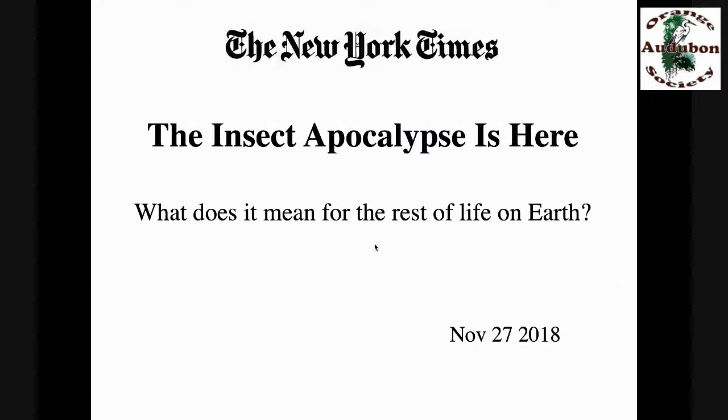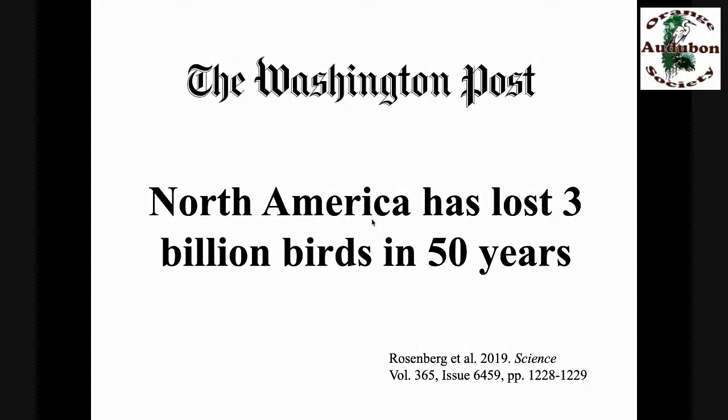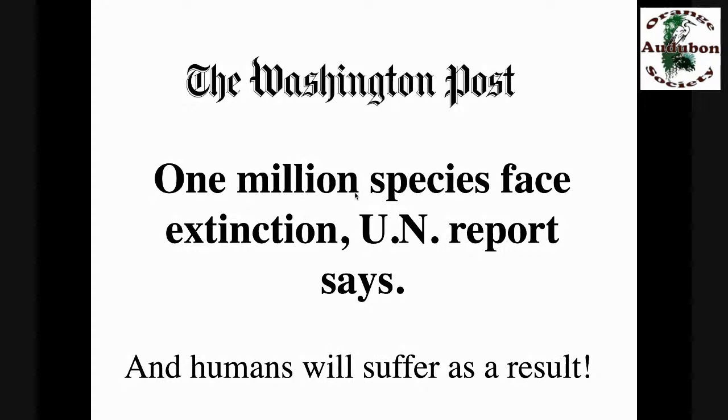That's why we're seeing headlines like this at a pretty regular clip now: 'The insect apocalypse is here — what does it mean for the rest of life on earth?' North America has lost 3 billion birds in the last 50 years — that's a third of the North American bird population gone. The UN is predicting we're going to lose a million species to extinction, possibly within the next 20 years. Losing this many species is simply not an option.